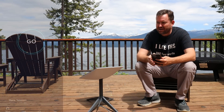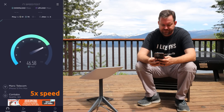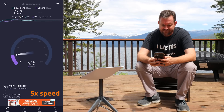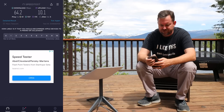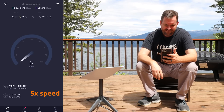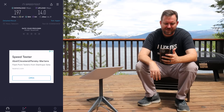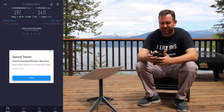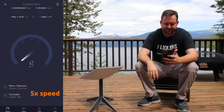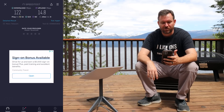Running our first speed test now — I am about 15 feet away from the wireless router that comes with Starlink for RVs. The first speed test got us 64 down and 10 up. Running a second speed test from the same location at the same time of day, we got 197 down and 14 up. That's a lot of variance, so let's run one more. The third speed test got us 122 by 14 — kind of in the middle of the other two speed tests we ran.